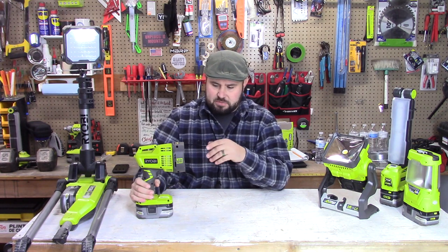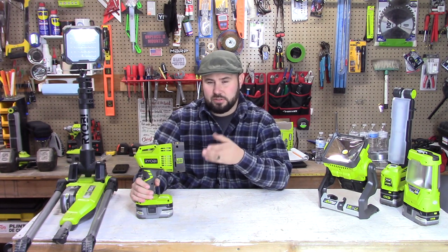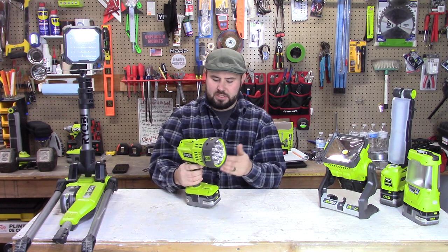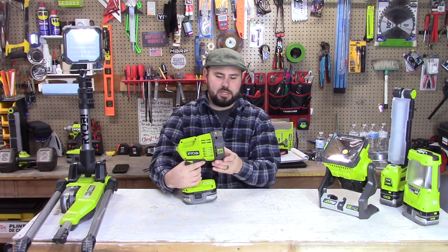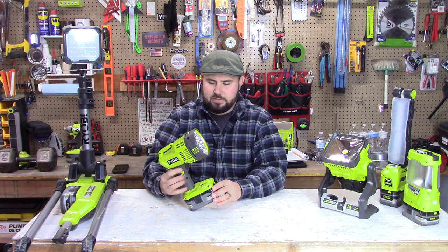The P7171 is very specific in its application, so it may be the light you use least often — but it may come in handy the most when you actually need it. It also has 2500 lumens, with a runtime of around five hours on a 4 amp-hour battery.